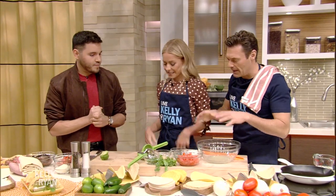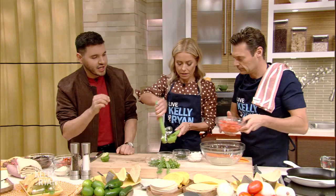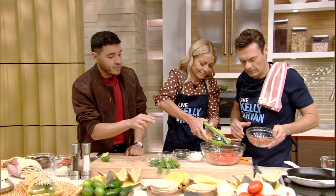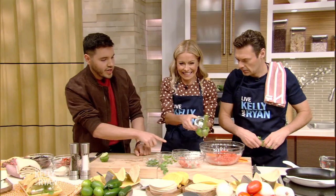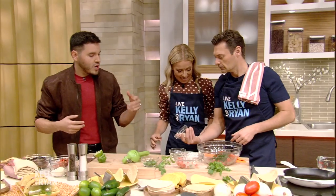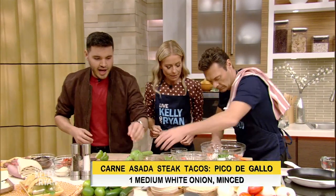Chef Chris Valdez, we are back making the pico de gallo. You say always serve it fresh. Always serve it fresh — the key to a good taco is freshness. Warm tortillas — if you can make them fresh, go for it. Our pico de gallo is basically like a tomato salsa: some tomatoes, some cilantro, garlic, some onions, some jalapeño if you want it a little spicier.